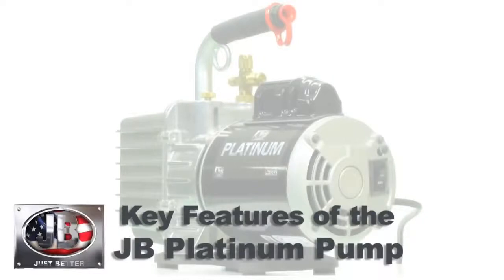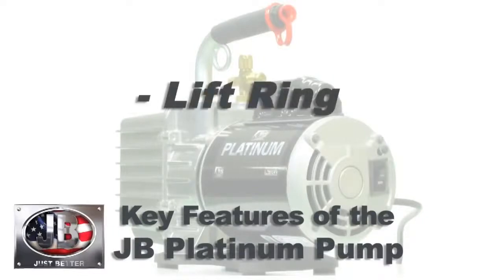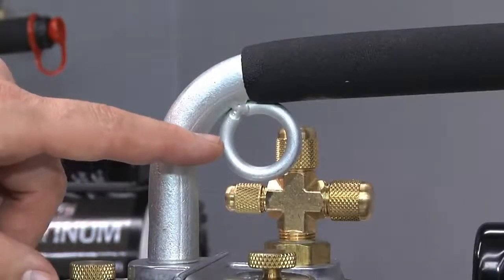How many times have you been on a job on a rooftop where you need to get your pump up and didn't want to carry a ladder? JB has designed a way around that with a lift ring — you can slide a rope through it and pull the pump up safely to a rooftop.